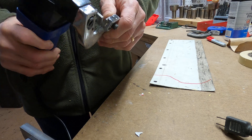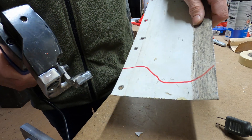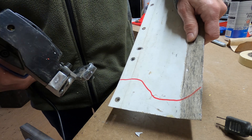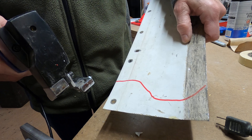It can also do some plastics. I've got a piece of aluminum here — some scrap — with a nice red line on it. I'm going to try and cut on that line, and you'll see just how easy it is to use this thing and how easy it is to cut metal.